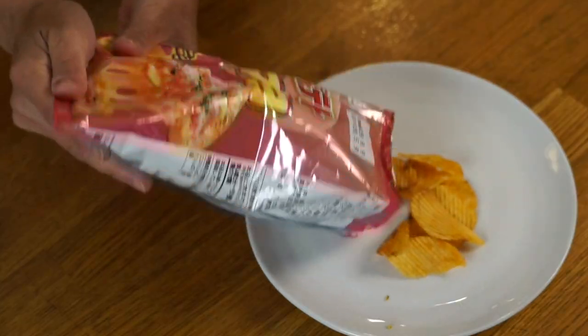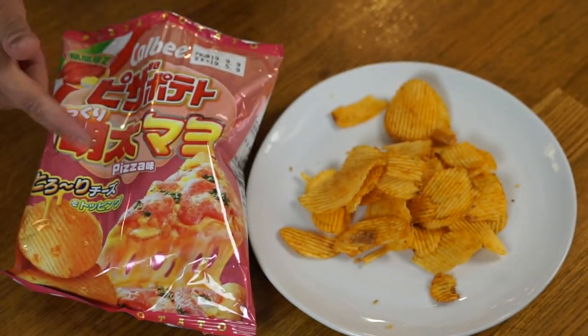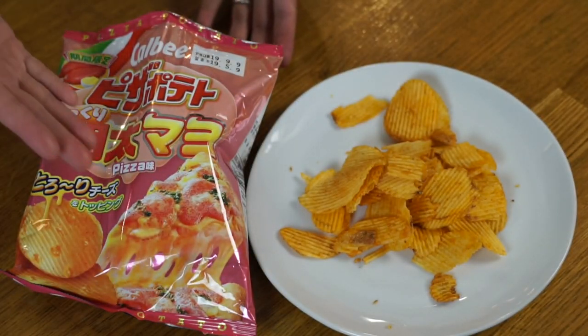The last one I have is mentai mayo. Mentai, or mentaiko, are the fish roe of pollock fish, and mayo is mayonnaise. This is another pizza flavor you can find in Japan — the combination of mentaiko with pizza or pasta is pretty common, and you can also find shrimp on pizza as well. These ones are much darker in color, which isn't surprising because mentaiko has a beautiful red-orange color. They smell quite cheesy with a slight seafood smell to them.